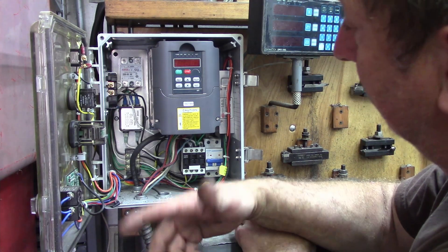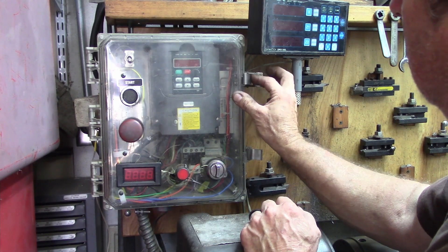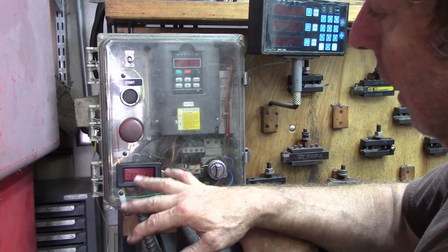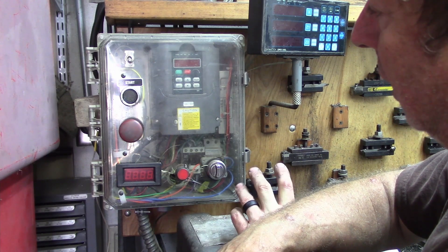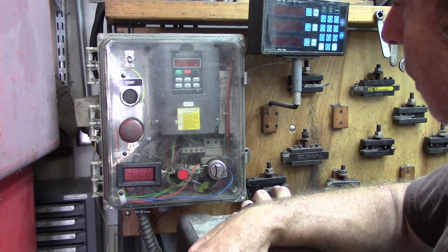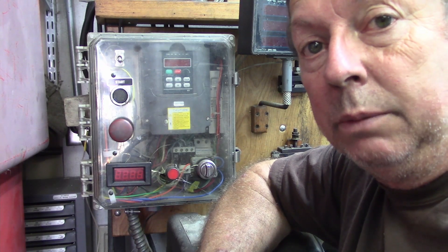That's pretty much the setup — it works well, I've got no complaints. I've been running this VFD setup for several years and I'm very happy with it. It's compact, pretty much dust-free, and I run cooling through the box itself to keep the components cooler. I've had no problems at all with it.